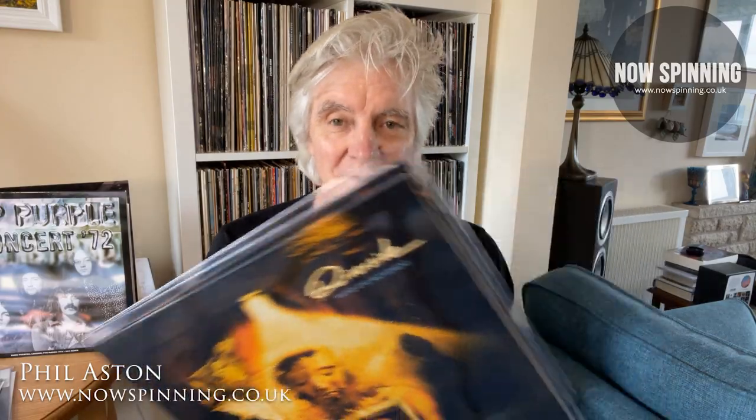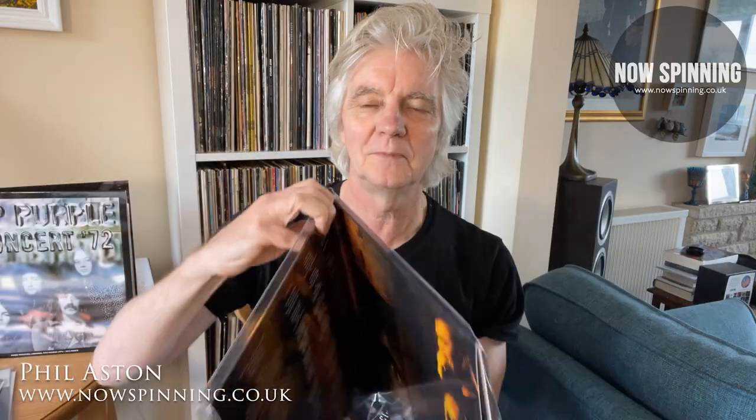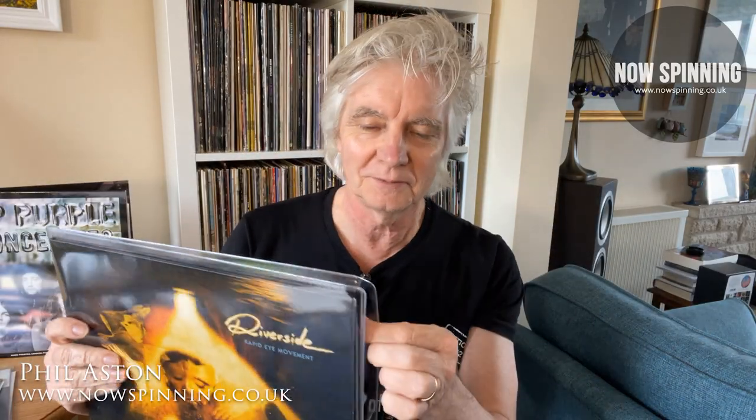PVC — these almost clear-looking plastic sleeves — look really firm and see-through. This is a double album sleeve from my Riverside collection and it looks absolutely fantastic. But there are benefits to using polythene instead of PVC, and I'm going to show you exactly why now.